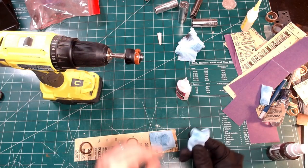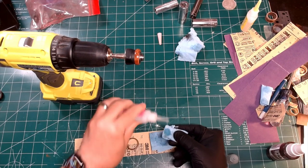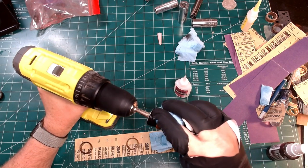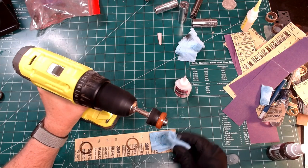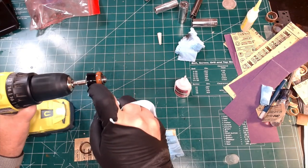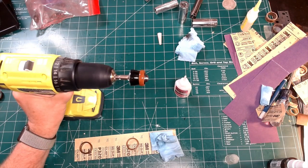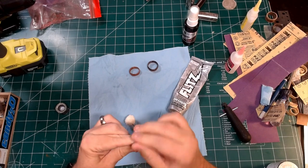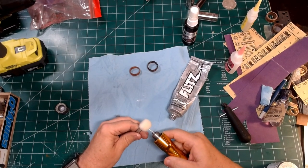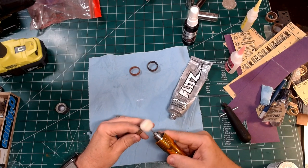For the last eight or so coats, apply a nice wet layer and immediately hit it with a couple blasts of accelerator. This will give it a really deep and shiny finish. After finishing with the glue, I like to buff the ring out with a little bit of polish and then finish it off with a little bit of Renaissance wax — but that is totally optional.